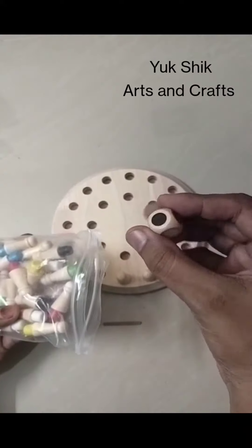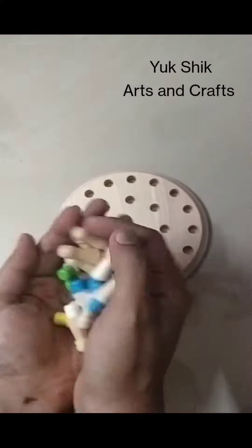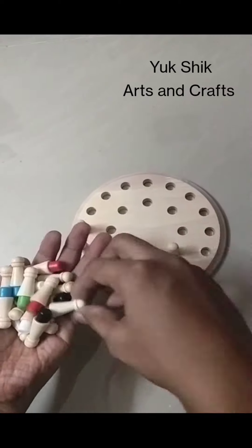There are 6 colors: Blue, Red, Green, Yellow, White, and Black. You can use these 6 colors.